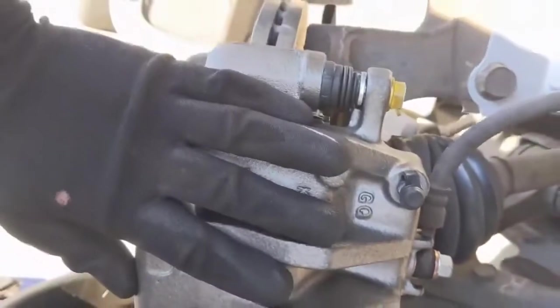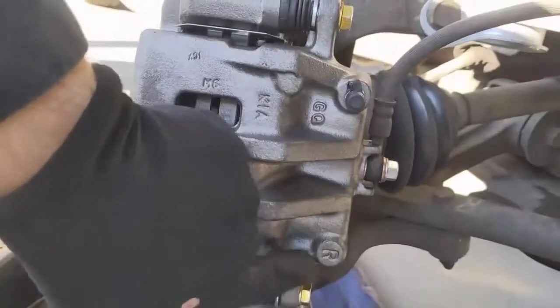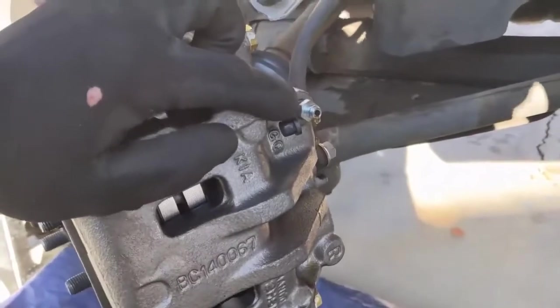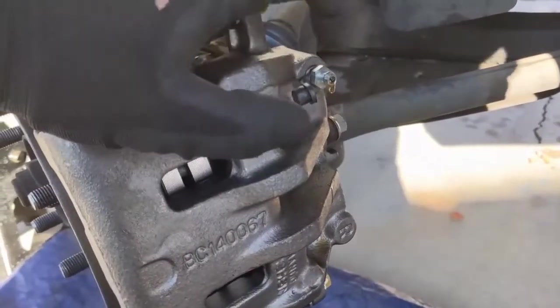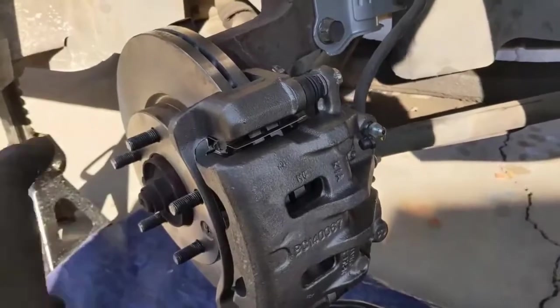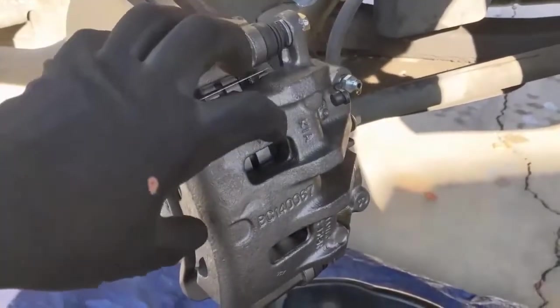Once the new caliper is on, these bolts torque to 18 to 26 foot-pounds, top and bottom. After everything's on, if you replaced the caliper, go ahead and bleed the brakes. If you did not replace the caliper, then the next thing for you to do is put the tire back on, take it for a good test drive, and break in the new brake pads onto the new rotor.